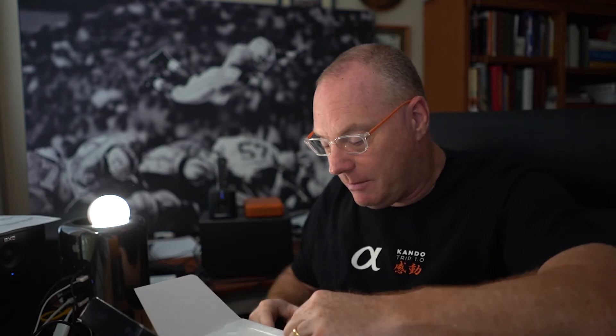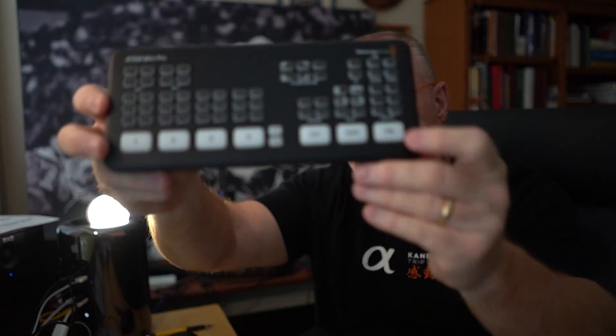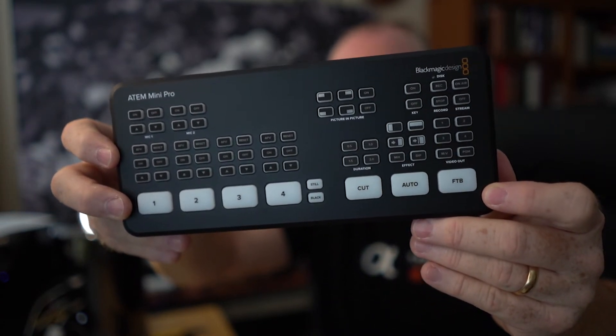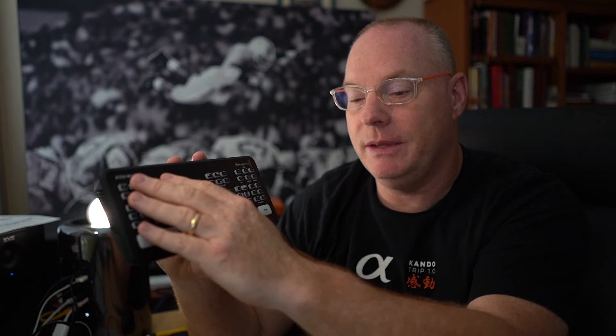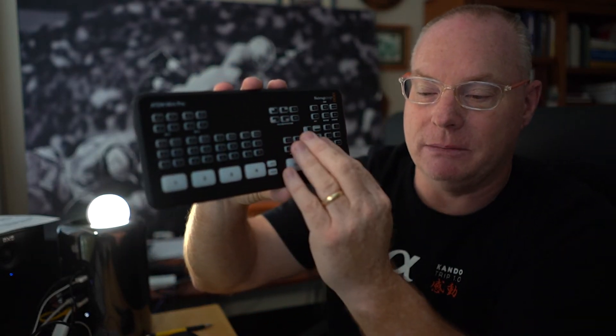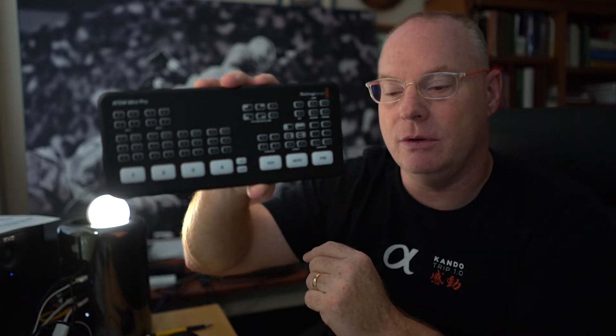I'm going to pull the top off here and set that aside. So here it is — the ATEM Mini Pro. In some of the advertising I've seen, it almost looks like it might be a little bit bigger than the ATEM Mini, but in fact it's the exact same size. Everything on this part of the board is the same, and the part that's up here is all new.